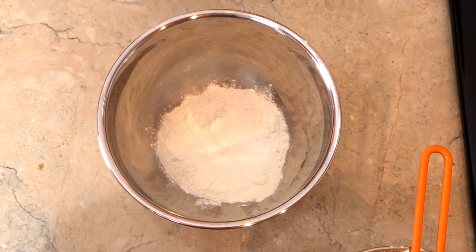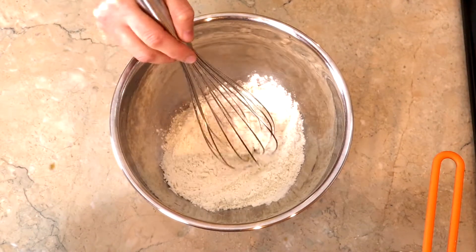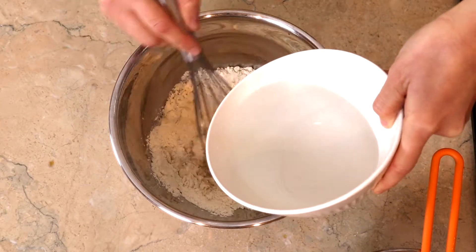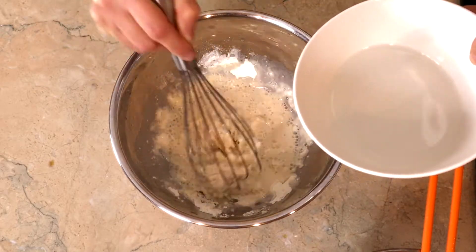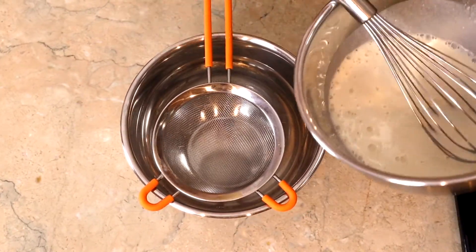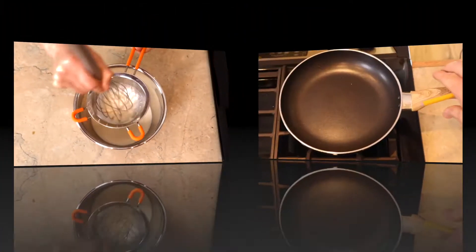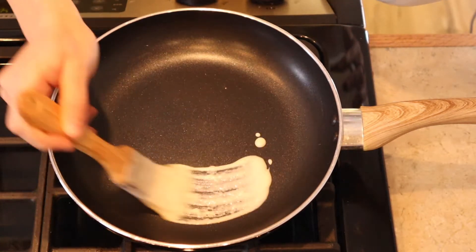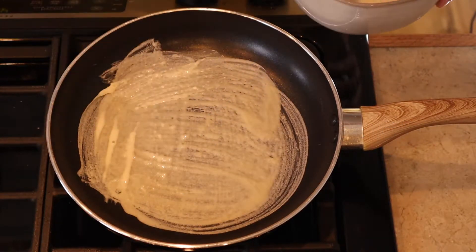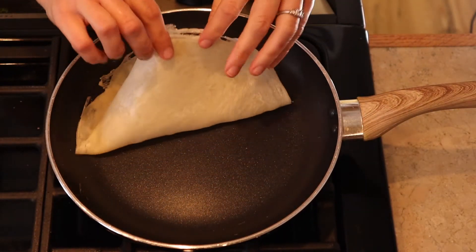You can buy the wrapper at the store, but I want to teach you how to make it at home — it's super simple and easy. Mix in a bowl all-purpose flour and salt, then add water. Whisk until you form a liquid batter, then strain into another bowl so you don't have any clumps. Heat a non-stick pan over low heat, quickly brush the batter on the pan to form a round skin, slightly turn up the heat and cook for about 10 seconds, then flip and cook for about 3 seconds.